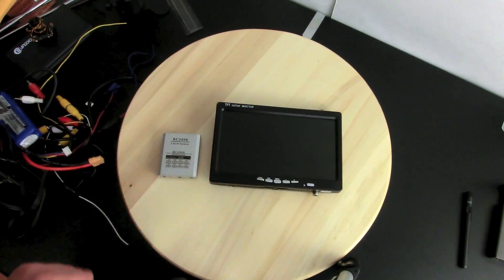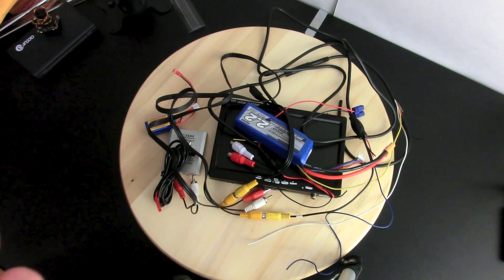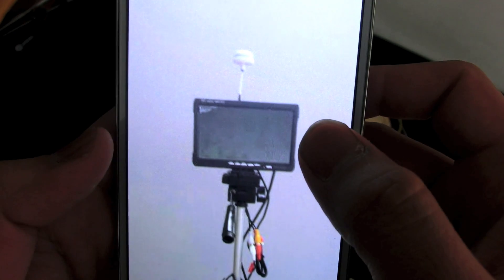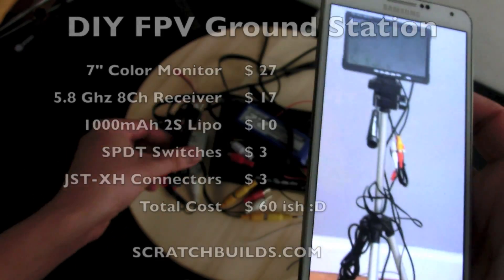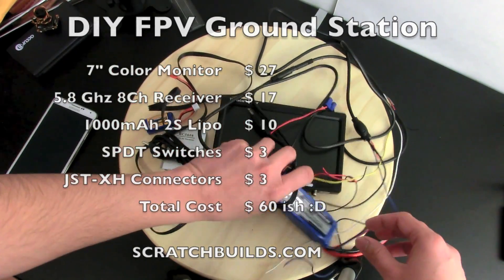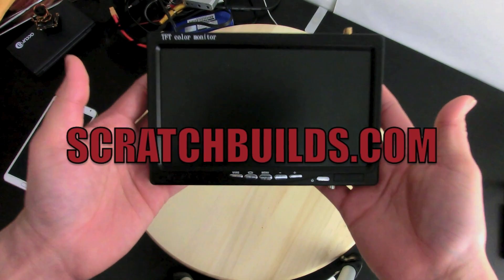That's it for this video — that was my FPV ground station. Just to give you an idea: when you buy the entire system this is what you get, and when you go out to the field you have to connect everything and end up with a ground station with all the wires hanging — it's a mess. I hope you guys like this mod. In the second part of the video I'm going to open up the back panel and show you how I connected everything. Be sure to hit the like button if you liked the video, and please leave any questions or comments below. Thank you for watching.